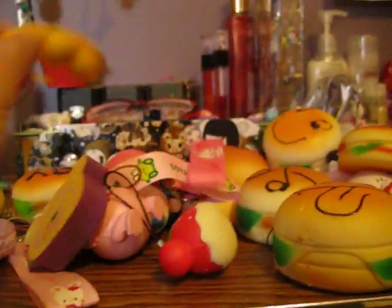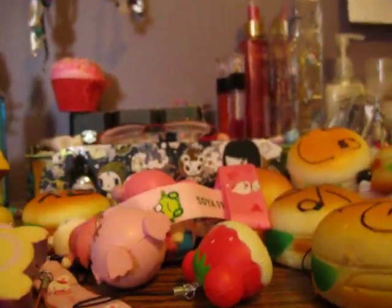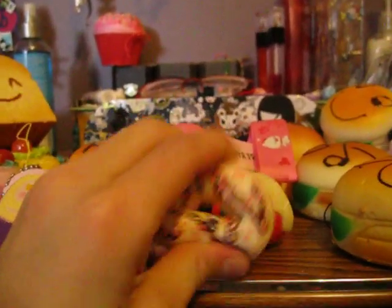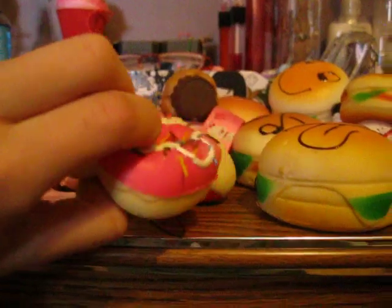And I also have a cake roll, a Lalacomac cake roll, and I have a bitten donut, and I have a few more — and I have this Lalacomac muffin, and this pink Lalacomac donut.